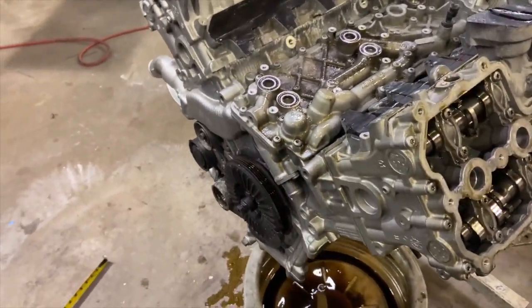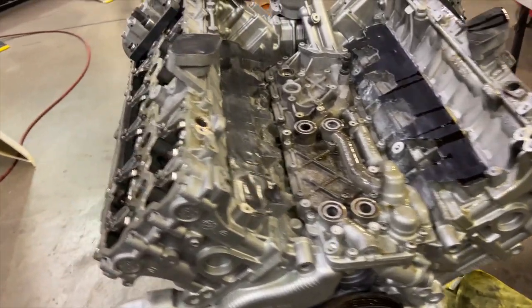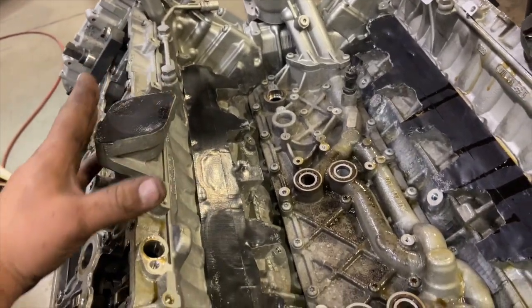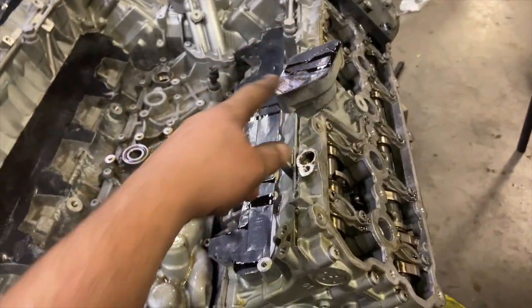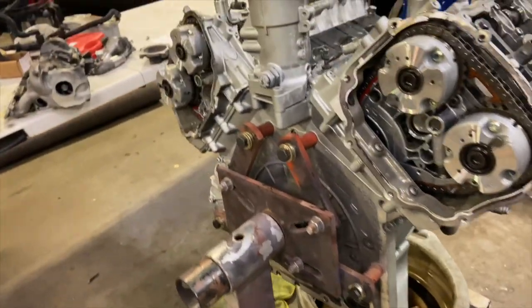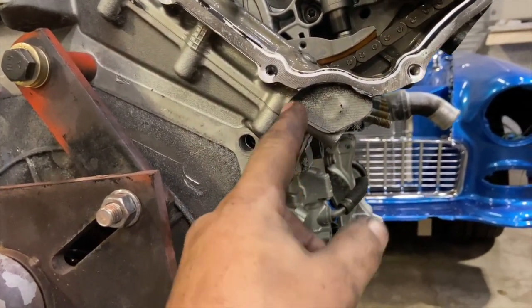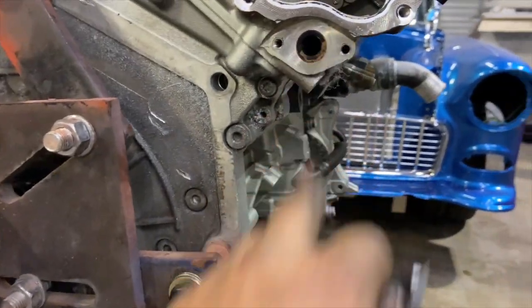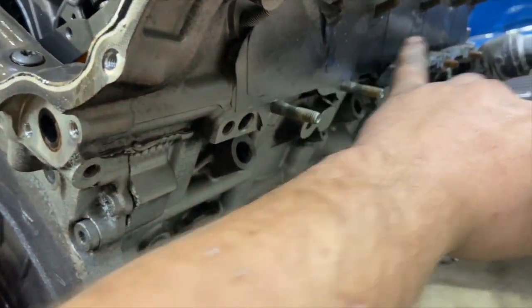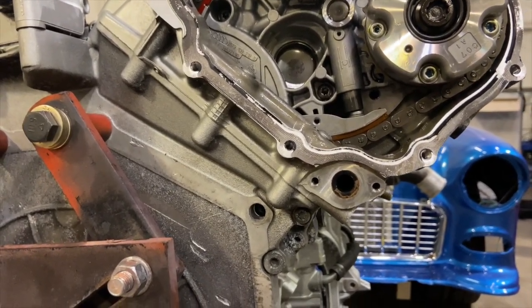I'm going to keep working on disassembling — replace the gasket for the oil filter and basically reseal the whole thing so I don't have oil leak issues in the future. I'm going to have to get into making delete plates for where the direct injection pumps were — there's one there, one there. Then there were EGR valves right here — I have them taped off right now. I need to make little delete plates for those. It has a little tube that runs into a little hole in each exhaust port — all emission stuff. We'll get rid of those.